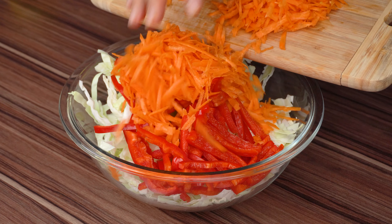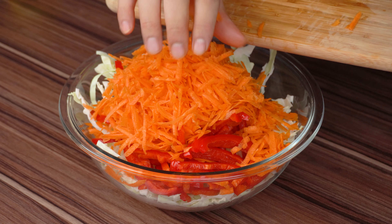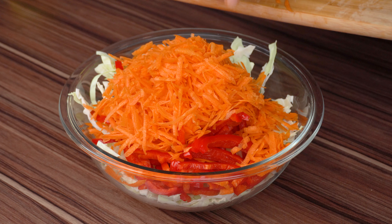I want to send you a hug and thank you for joining us in yet another recipe, so comment below which city or country you are watching from.